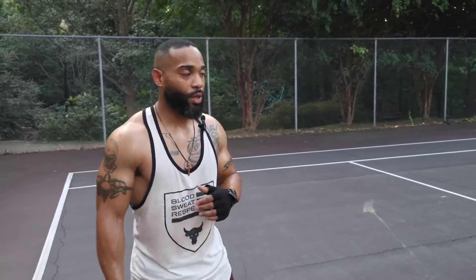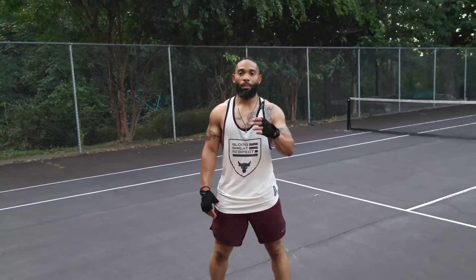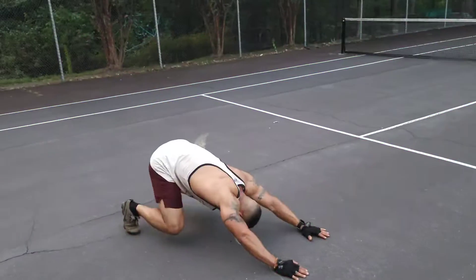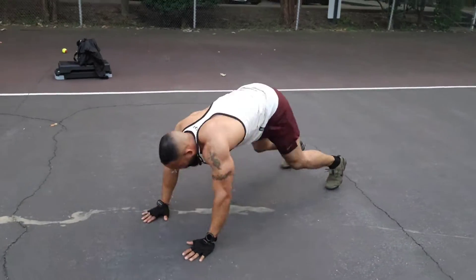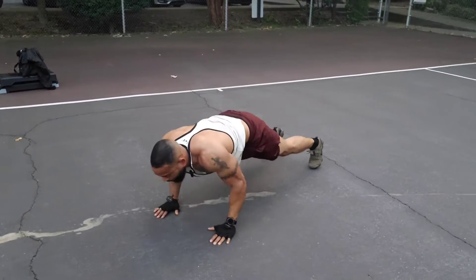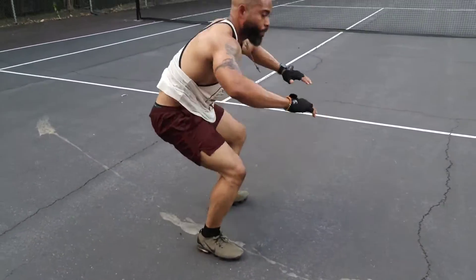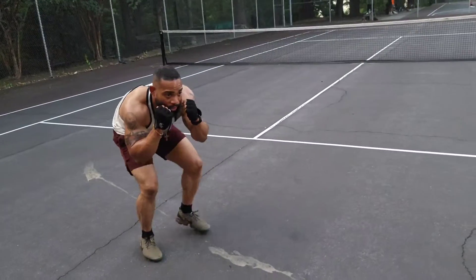These are some of the techniques I used to do. I'm going to start with Mike Tyson push-ups. Mike Tyson push-ups: you come down like this — one, two, three, four, five, six, seven, eight, nine — and then immediately with no breaks, you go ahead and start Mike Tyson legs, bringing your fists up and bringing your legs in.